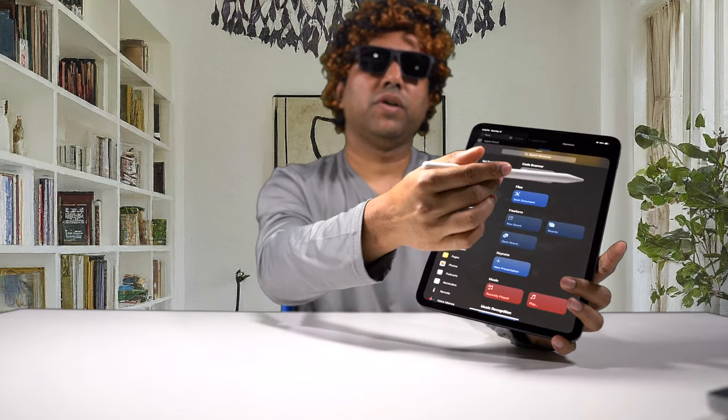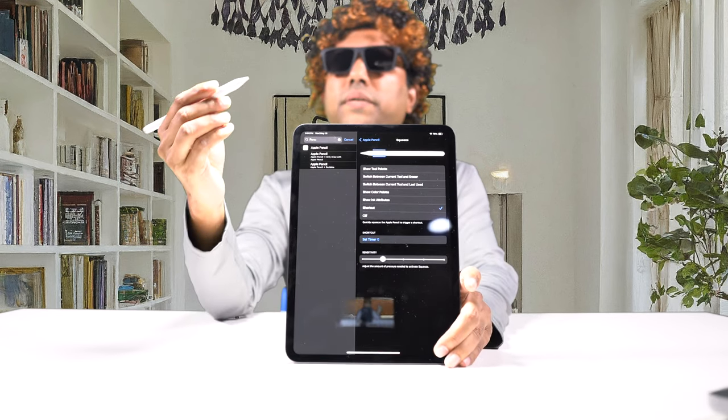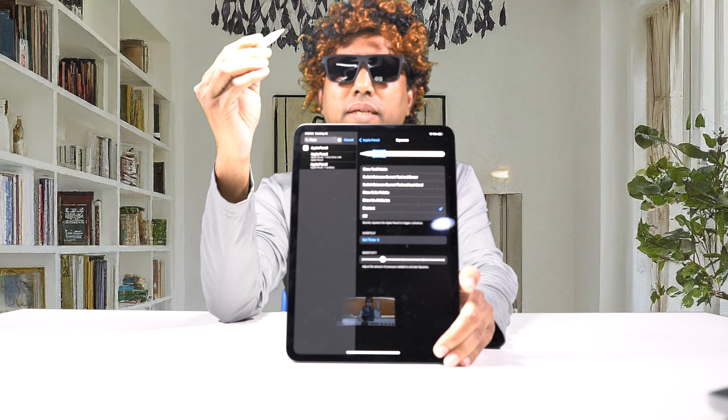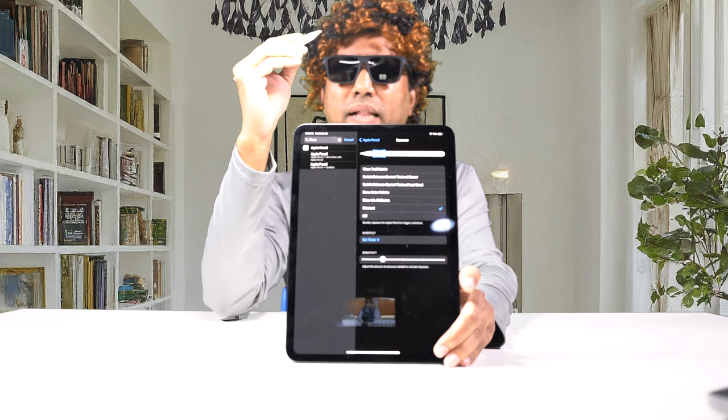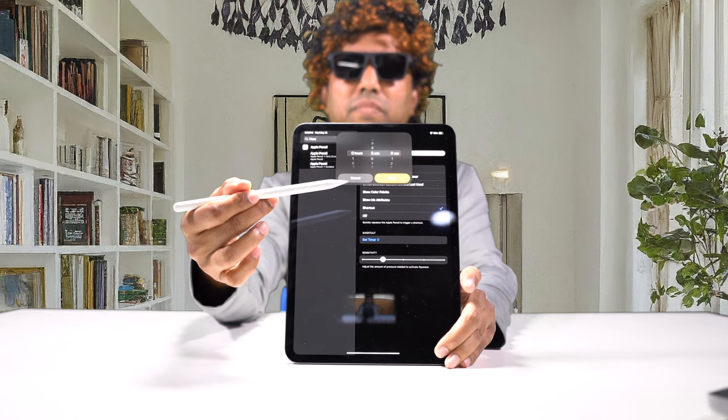I set the squeeze shortcut to open the Clock app and set a timer. When I squeeze, it gives really good haptic feedback — I can feel the click in my finger — and then the timer comes up. The squeeze function is brilliant. As usual, the pen magnetically attaches to the side for both charging and pairing.